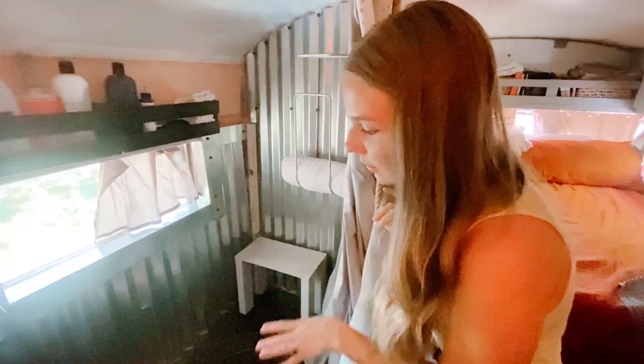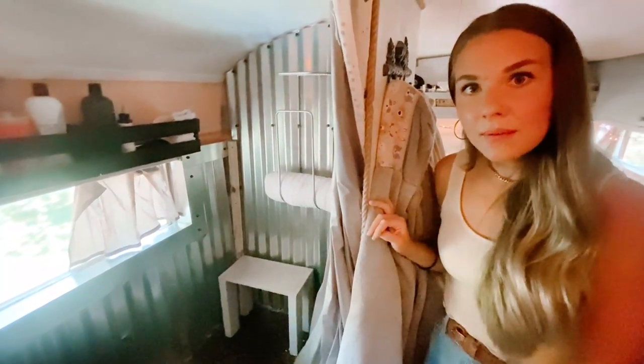This bathtub was just a $30 galvanized steel tub that I got at Tractor Supply Company. Up next we have our closet.